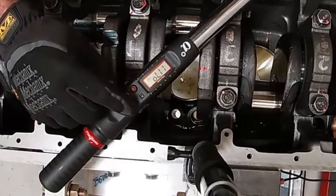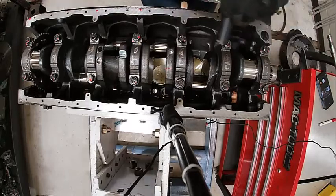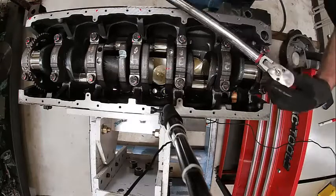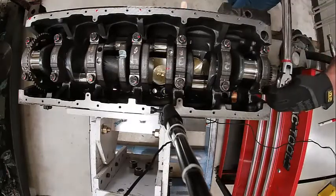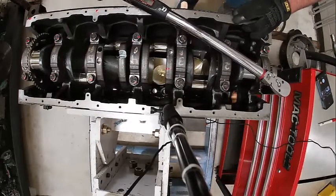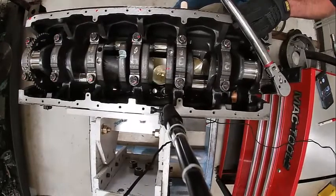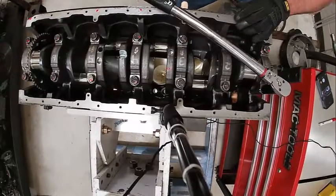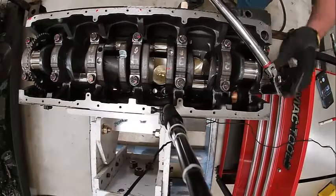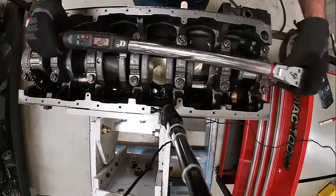To change that, you go up or down. We'll line up our mark on our socket with our mark on our bolt head. Watch as I ratchet it — 78 degrees.